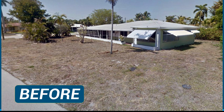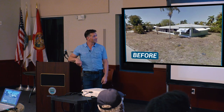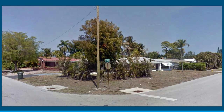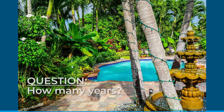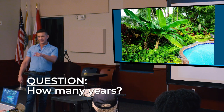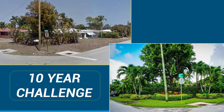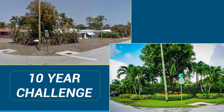This is our place. This is our place when we bought it — a lot of dead dirt. And this is what we have now. Notice the biodiversity. The 10-year challenge: from a lot of dead dirt into a property full of life. This was the eyesore of our neighborhood. Our neighbors love us now.